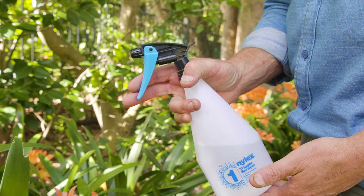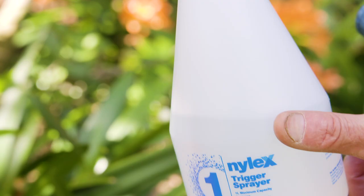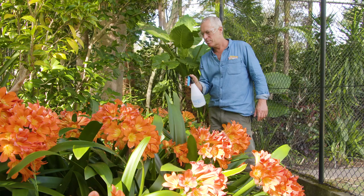For any handy small jobs around the home and garden, you can't beat the 1-litre trigger spray. All sprayers are great quality and come with a two-year guarantee.